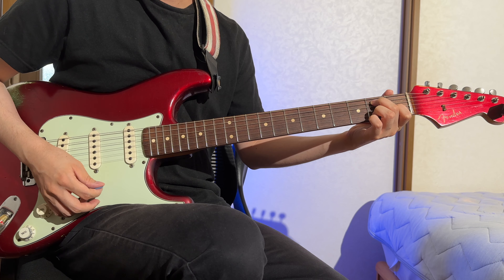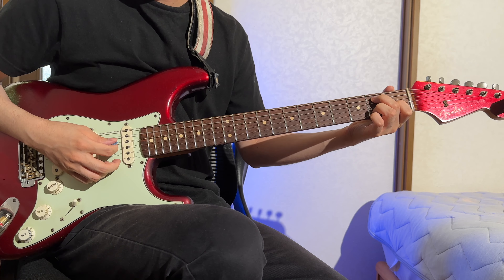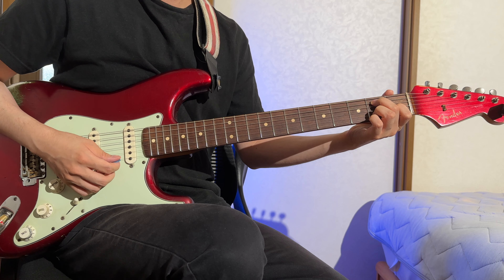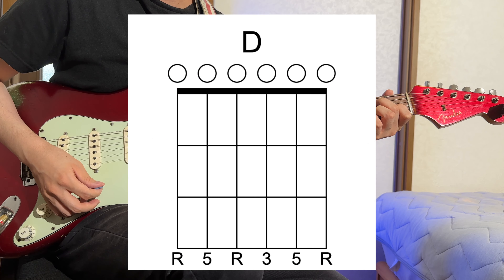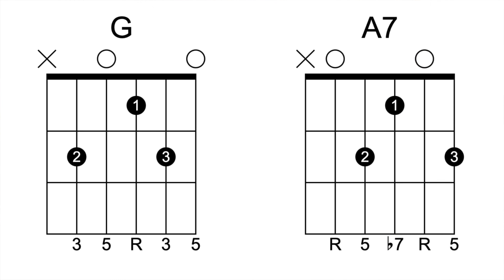Next, I moved on to learning some fundamental chords. As blues guitarists, we're obligated to know at least three, aren't we? In addition to the open D chord, which involves just the open strings, I've picked up G and A7. The unfamiliar shapes brought back feelings of childlike wonder, as if I were rediscovering the joy of playing simple open chords.